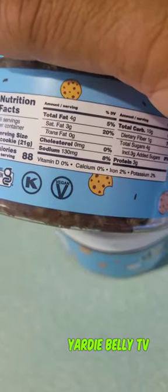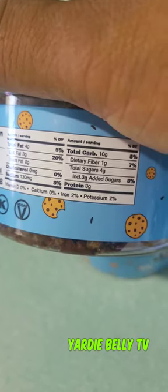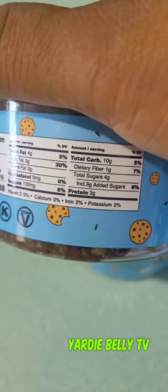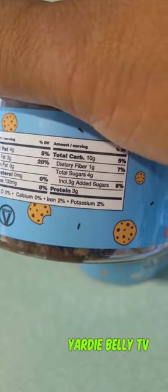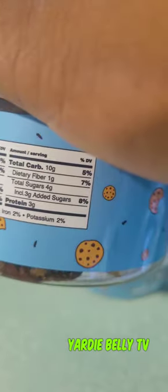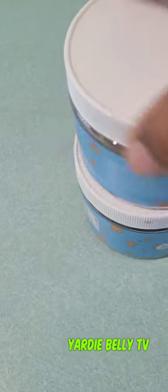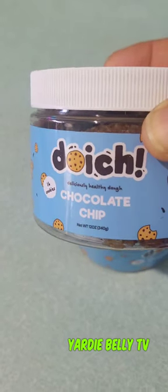The nutritional facts are right here — a little bit of everything. Total sugar is 8%, four grams of sugar, which includes three grams of added sugar. Protein is three grams and dietary fiber is seven, so the fiber can basically slow the carbs.